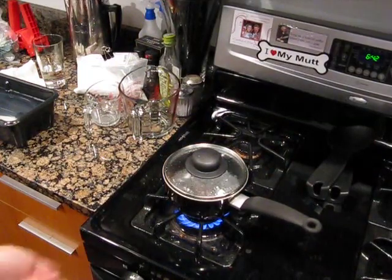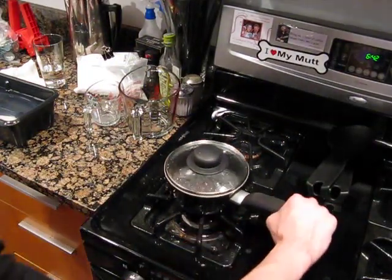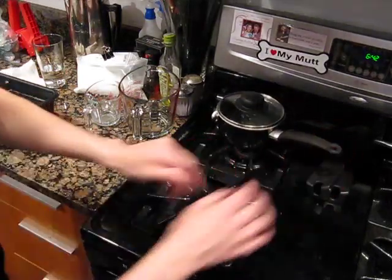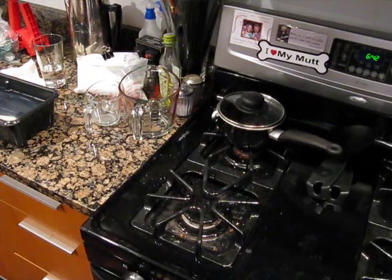That's been boiling for about five minutes now, so we'll turn that off, take it off the hot part of the burner, and just let it cool down until we're ready to use it. By that time it should be cooled down right to where we need it.